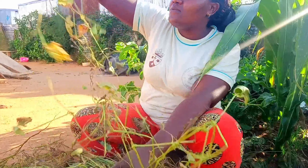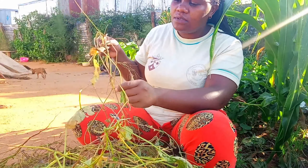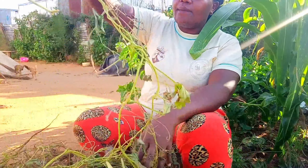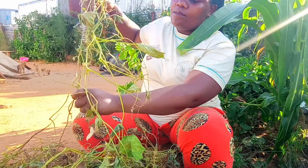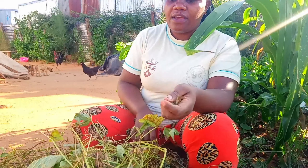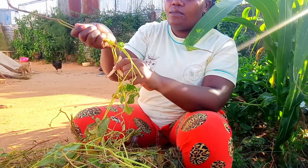Alvin is throwing stones at the puppies — Alvin, stop that! Some of them are not fully dry, you see, so they are mixed. I have kept them in the chamber for long because you can't cook beans every day.